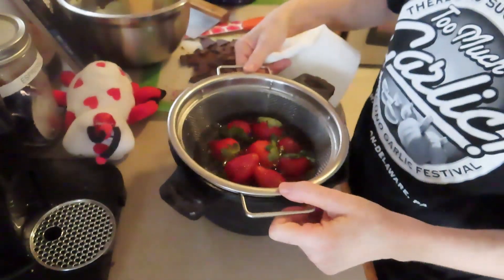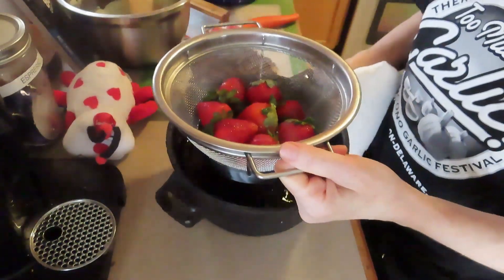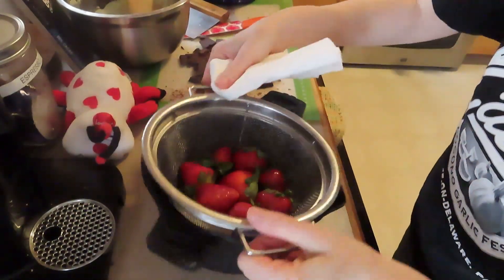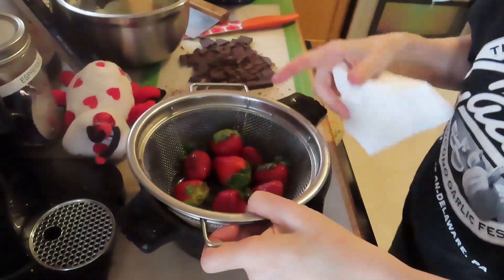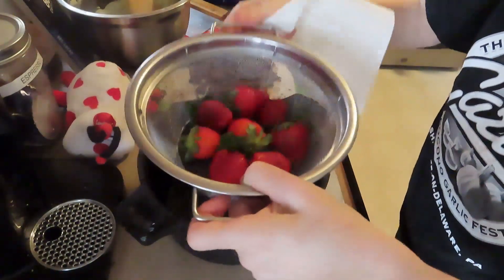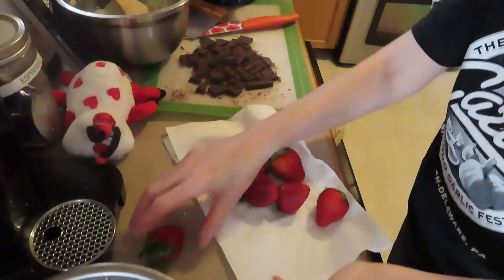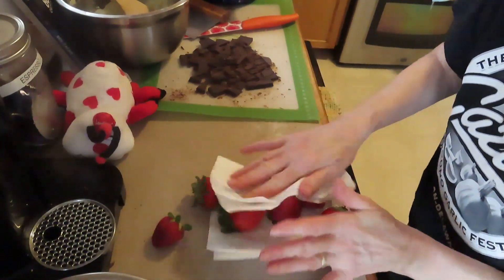You put your berries in a colander and you soak them — about a minute, not very long. Then you strain them out and you dry them off. You don't have to rinse them. They don't taste of vinegar, they don't smell of vinegar. Then you just dry them off with your paper towels.